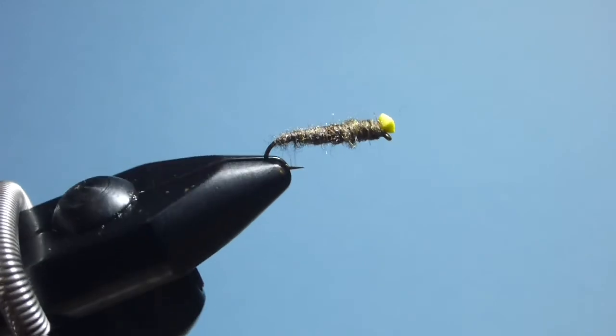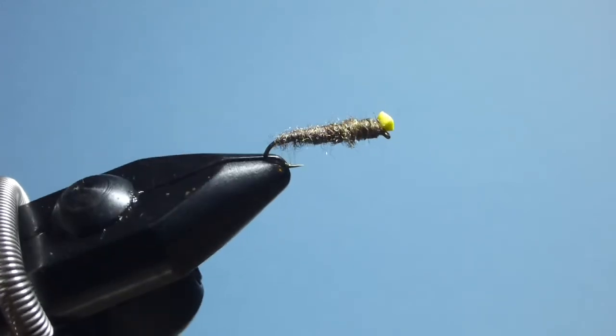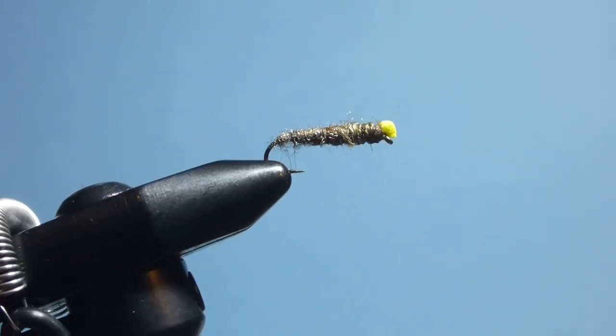And there you have it — one of the easiest flies to tie, the Antron stick caddis. It works just as well in rivers as it does in lakes. Doesn't look like much, but it really gets the fish's attention.